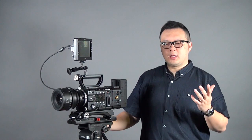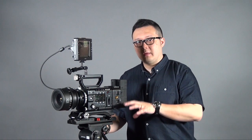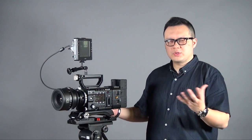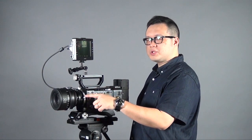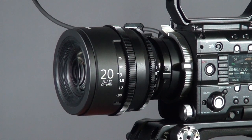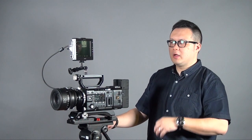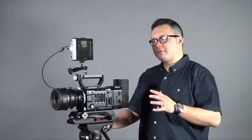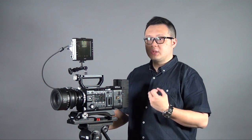Everyone will know that Sony launched the F55 at the same time they launched another camera called the F5. What's the difference between each other? If you find the lens mount is in silver colour, this is the F55, and the black colour is the F5. Other than the outlook, because they look exactly the same, there are huge differences between each other. I think there are 4 big differences between the F5 and F55. The first one is the colour space.